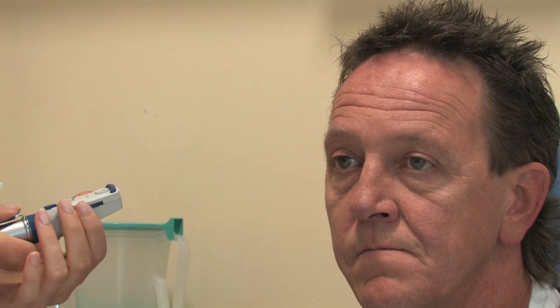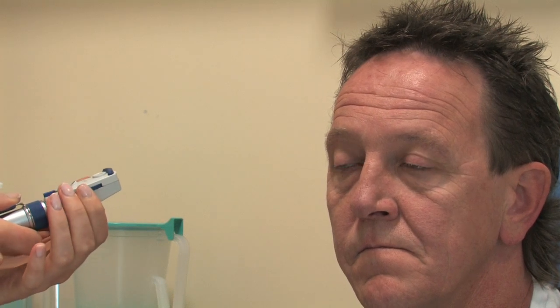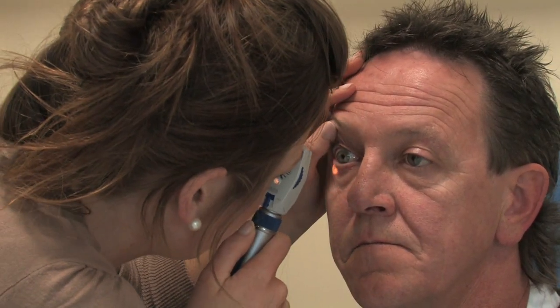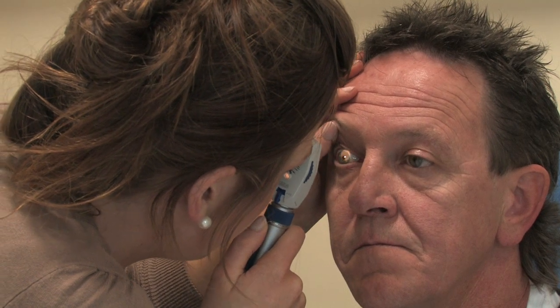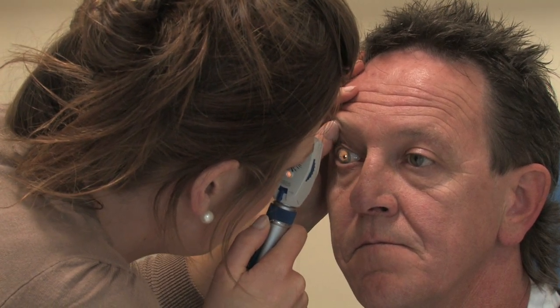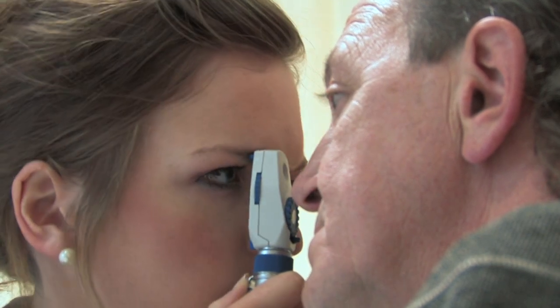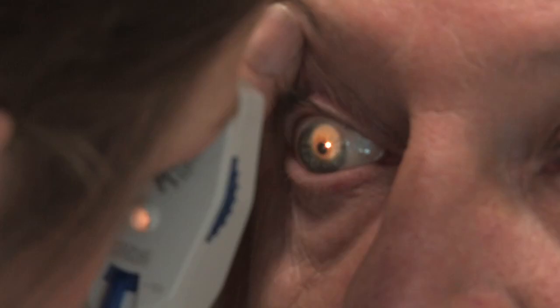We're then going to change the ophthalmoscope to 10 diopters. I'm sorry Francis, I'm going to come in again. And we're looking at the lens and the vitreous humour. We're observing for any vitreous haemorrhages or any opacities.